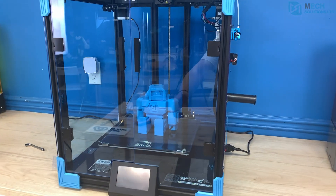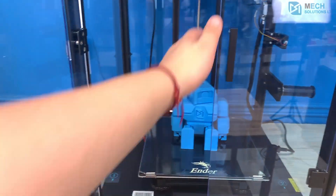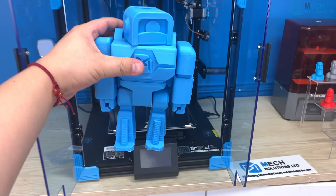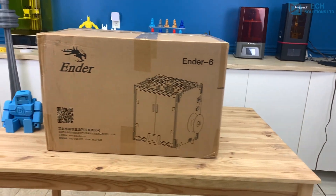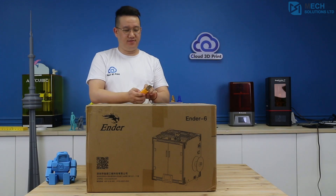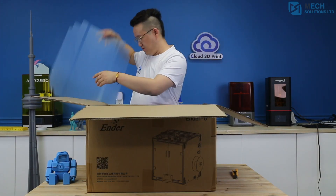The Ender 6 appears to be the successor to the Ender 5, thanks to the Core XY build platform. It has a generous build volume of 250 by 250 by 400 millimeters. The selling point of the printer is the print speed of 150 millimeters a second, with a resolution of 0.1 millimeters — about twice as fast as the Ender 5 Pro.